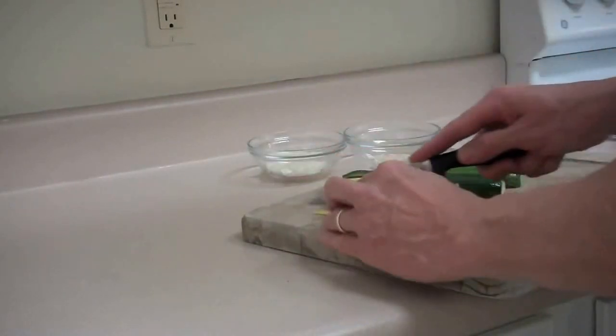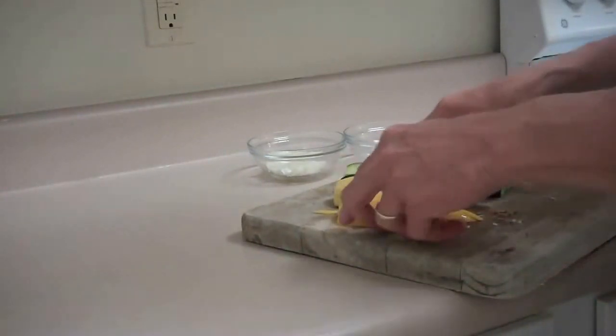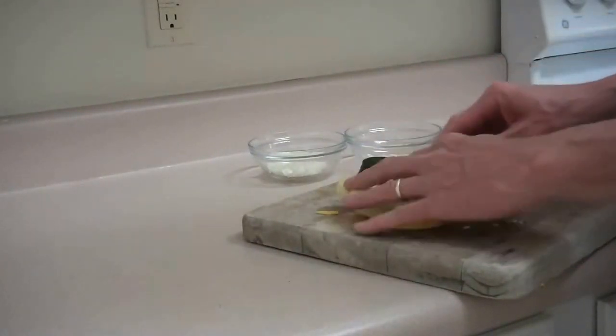This is fresh, of course, and fresh vegetables will probably always taste the best. So those are just the zucchini and the squash cut up very nicely. I'll show you the next step.